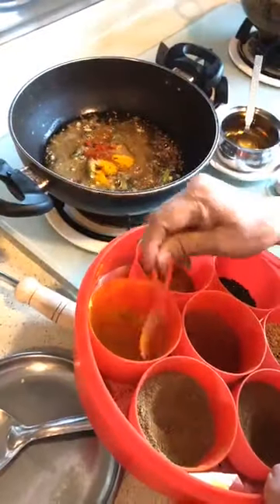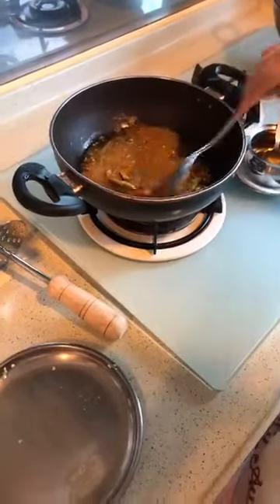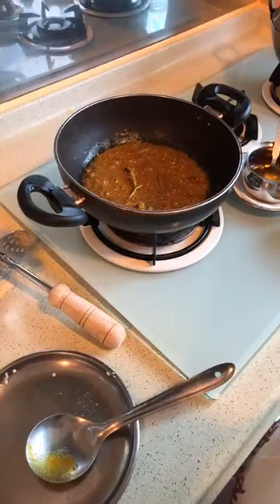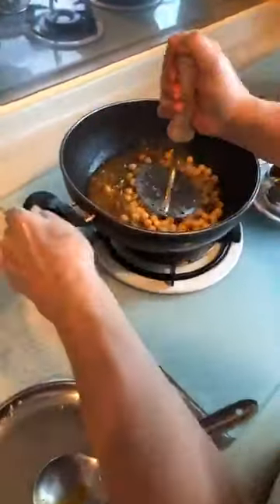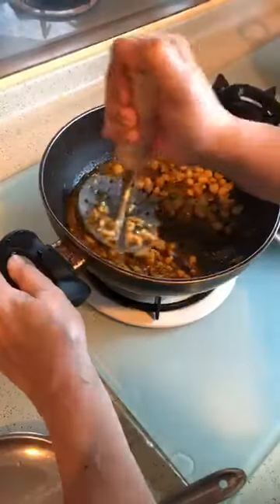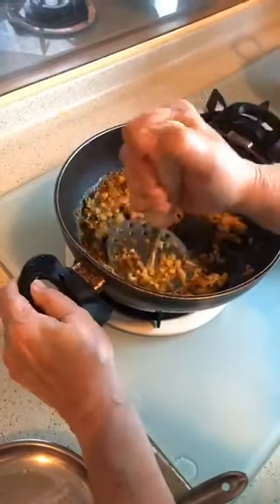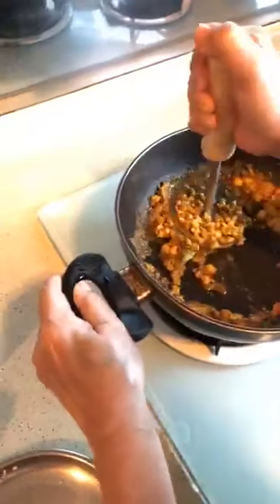We will add the chili powder. We will fry the chickpeas while making our gravy. Full dry masala. Now it's mashed.